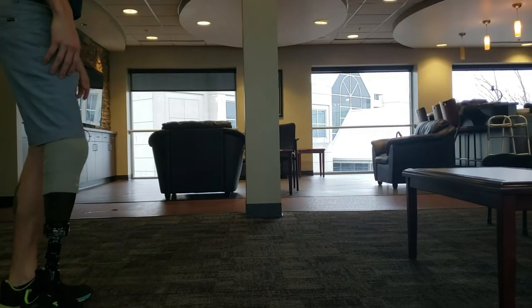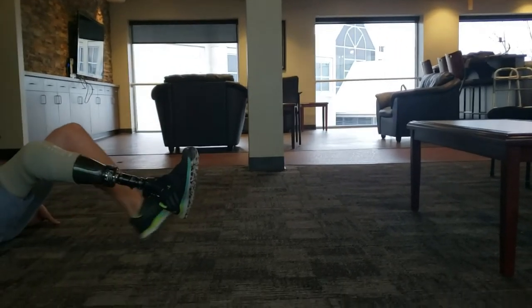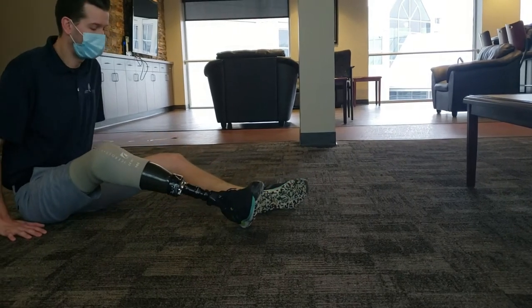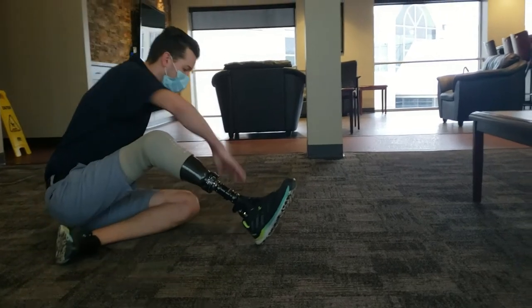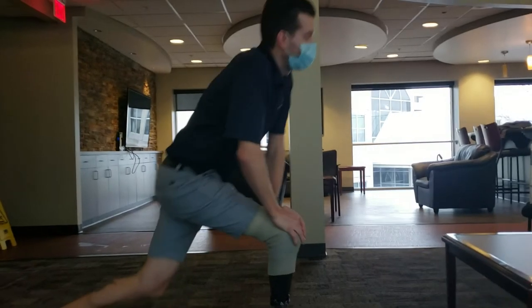If you want to get down on the floor, you can use a piece of furniture or lower yourself as Mark does by lowering on his strong leg. Then he gets back up by using both hands on his knee for support.